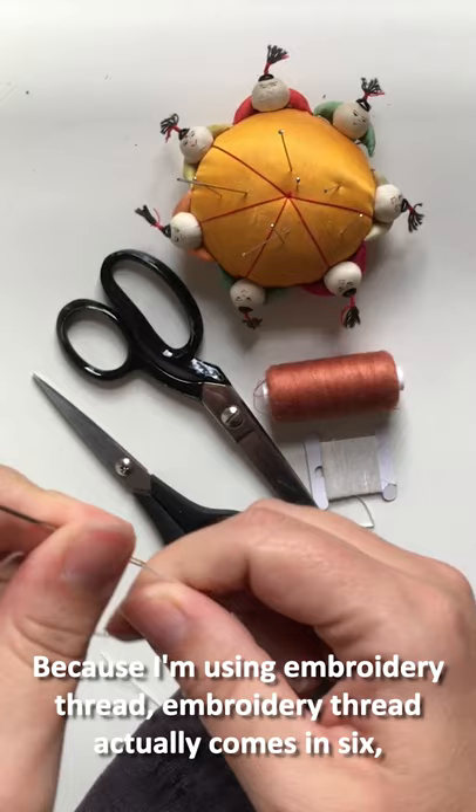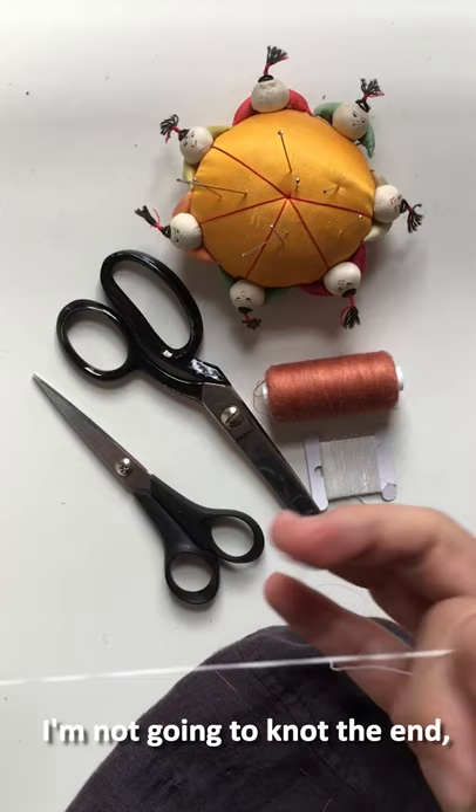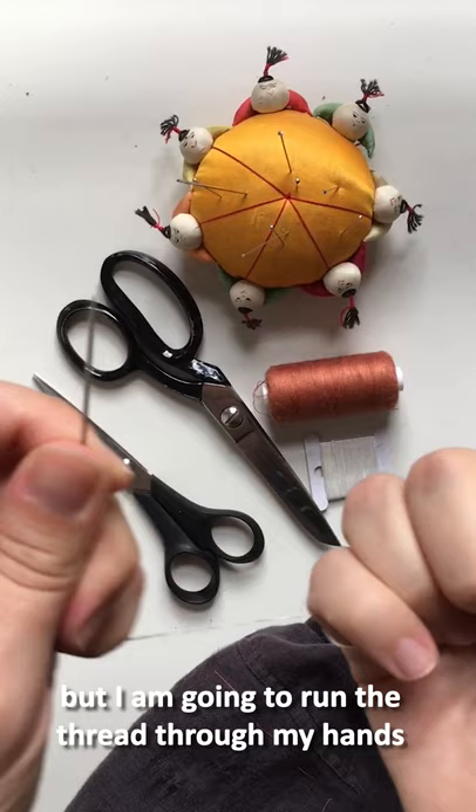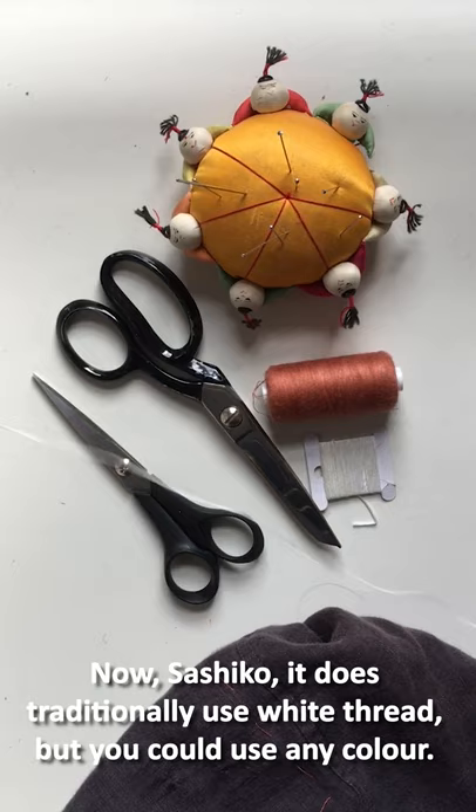Because I'm using embroidery thread — embroidery thread actually has six threads twisted together — I split the threads so that I have two threads here. I'm not going to knot the end but I am going to run the thread through my hands just to lubricate it. You could also use beeswax if you have that.